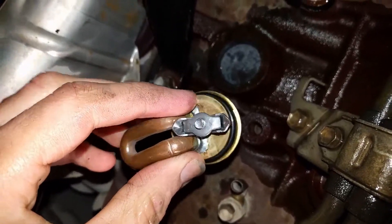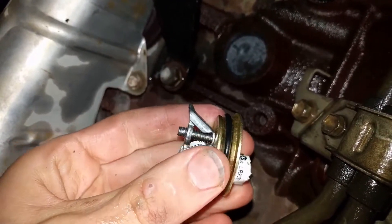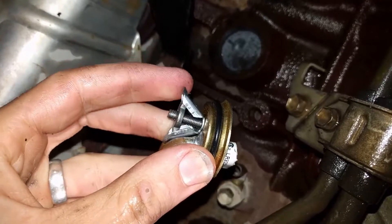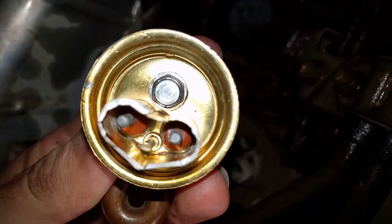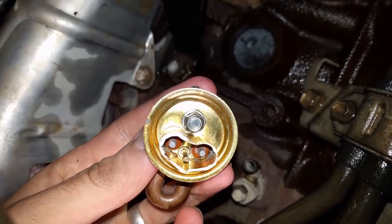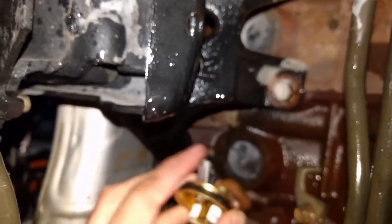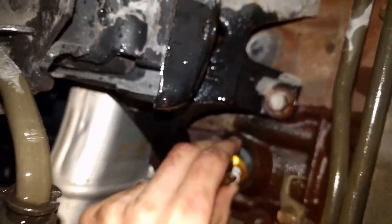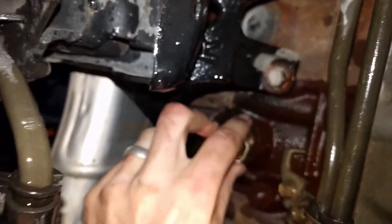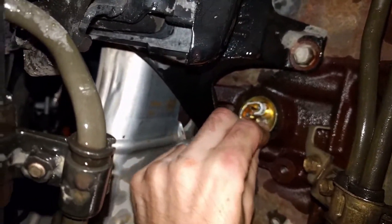Now, for the block heater itself, as you can see it's got this device on the back. That's what's going to suck it into the hole and keep it locked in. You're going to turn it clockwise to the right. Once it's in, there it is — not coming out. To do that, that's an 8mm. So I'm going to put it in, then tighten it with the 8mm. It should tighten in. You might have to finagle it at a few different angles to figure out where the hole in the block is — that'll allow it to go in.